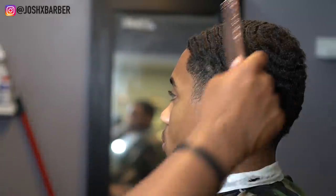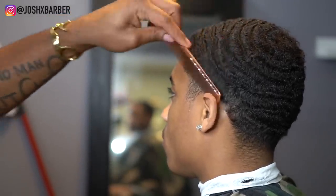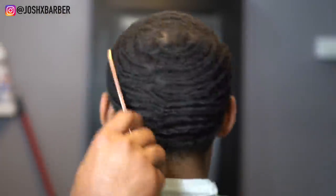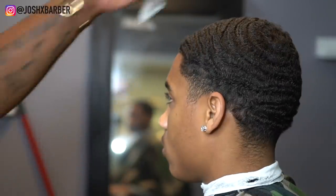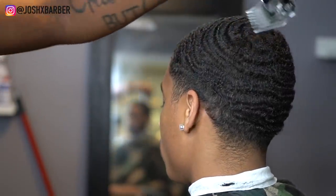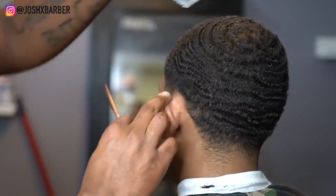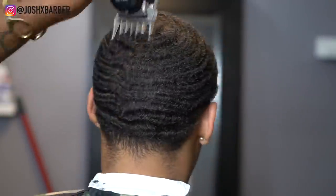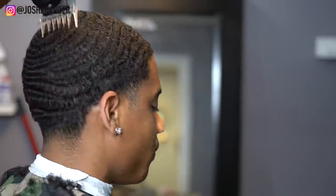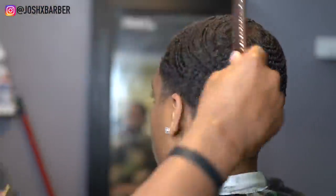We're going to start his haircut off by combing through his hair to lift it up off his scalp so we can have a better cut-down process when we go over with our guard. My client wanted a number two on top, so right now I have my number two on with it all the way closed, going with the grain and cutting in the same direction as he would brush his waves. I don't want to cut any spots in his hair or mess up his wave pattern.